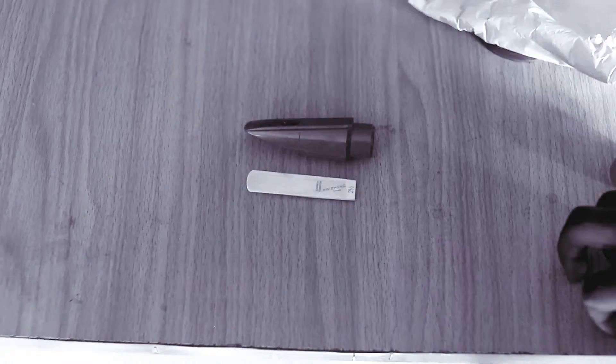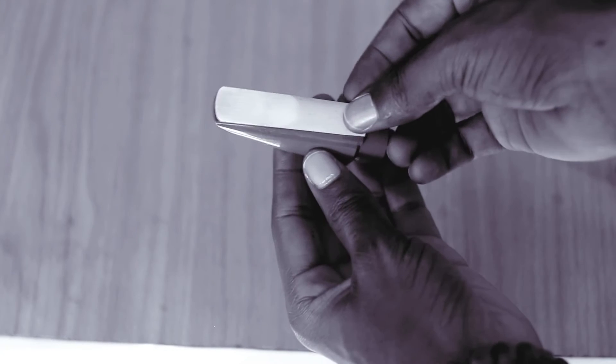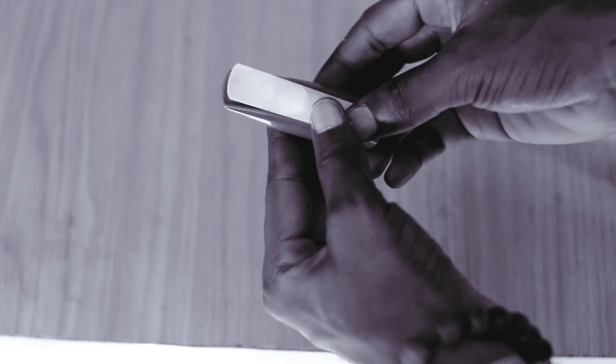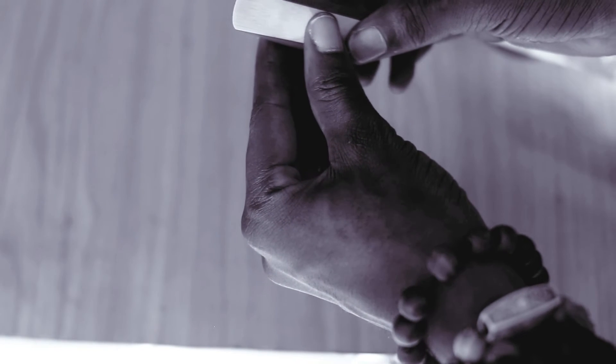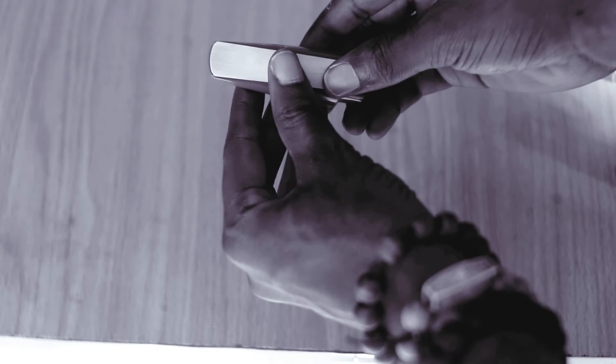This is the mouthpiece and this is the reed. The tips of the reed and the tips of the mouthpiece should be aligned together — this edge and this edge should be totally together. The reed should not come out more than the mouthpiece, and the mouthpiece should not extend more than the reed. Both tips should be aligned together — that is the proper way to fit the reed to the mouthpiece.